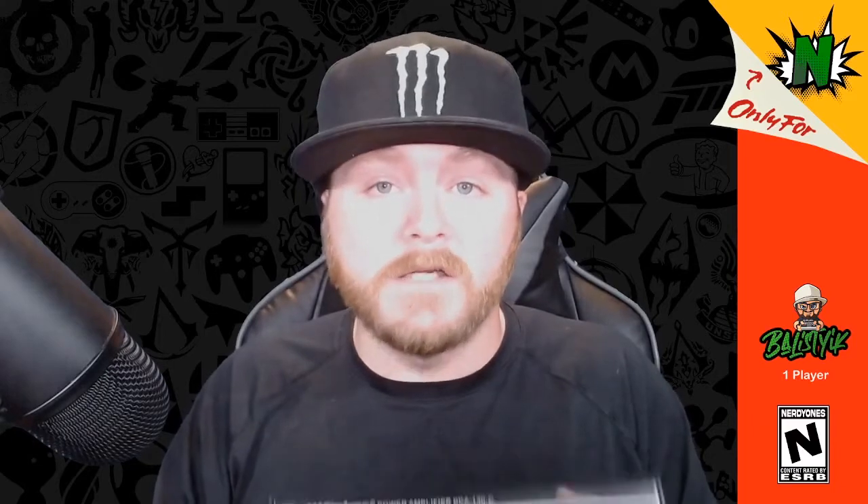So now we have our Gamer 2 hooked up to our rig or gaming chair, the amplifier hooked up to the Gamer 2 unit and to our PC, and our remote hooked up. Now we're ready to dive into the settings and how to set this up depending on how you want to utilize this unit.